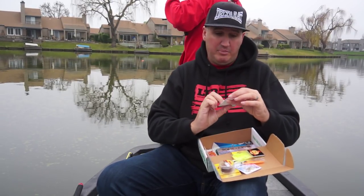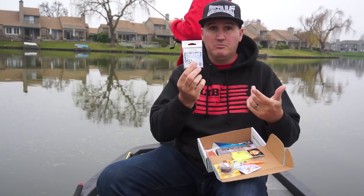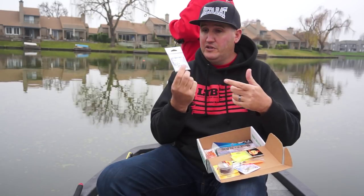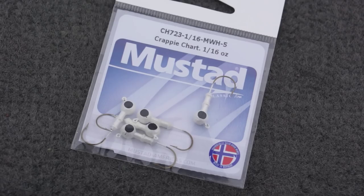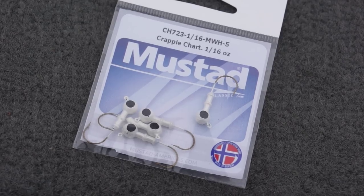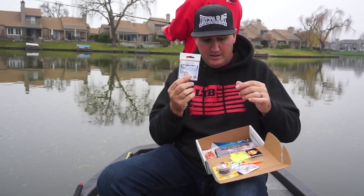Some Mustad Crappie Jig Heads, 1/16-ounce. If it's real shallow, real grassy, and you need to stay over the grass, you can fish on these 1/16-ounce jig heads. These are nice — they have a little double keeper right behind the head so when you push your plastics up there, they're going to stay a little bit better.